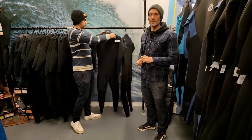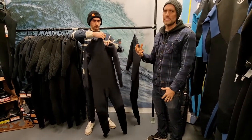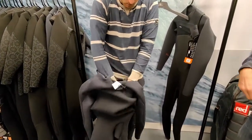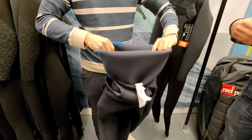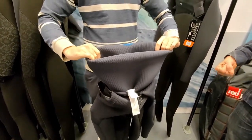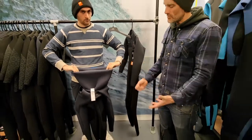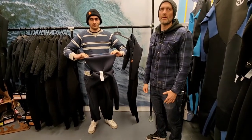So stage one is about preparing the wetsuit to make it as easy as possible to get into the suit itself. What Robbie's doing here is reach down inside the suit through the upper part of the chest entry, grab onto the hips of the suit, and then just give it a little shake inside out. What that does is fold down the top part of the suit. So when you're actually putting on the suit, rather than putting it across your whole body, you're essentially just putting it on like a pair of trousers — breaking the process down into two stages. Turn it right down to the hip, and it's prepared to slide on like a pair of trousers.